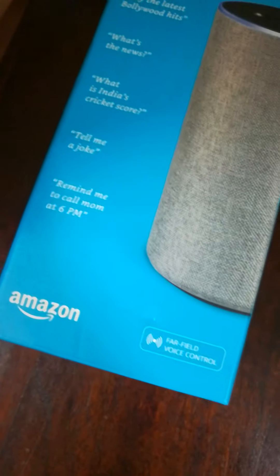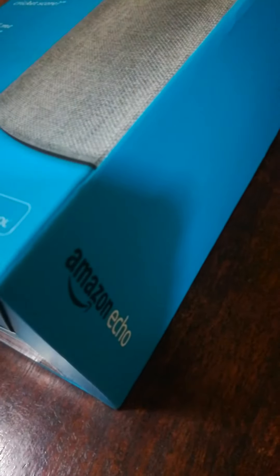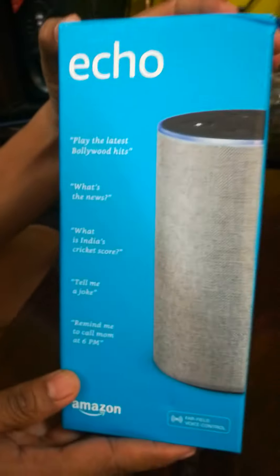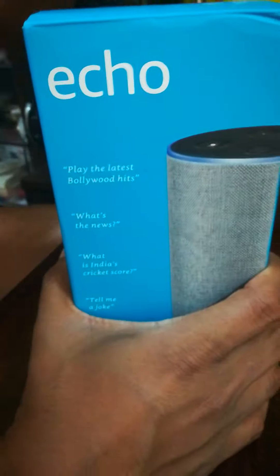Good morning guys. I am Jivesh from Thane. Today I got delivered this extremely amazing product from Amazon — Amazon Echo, the affordable innovation for Indians. So today we're gonna do the unboxing of this product. I am really super excited about this product, so let's do the unboxing.